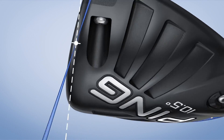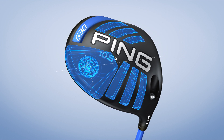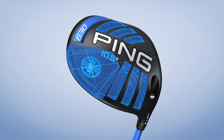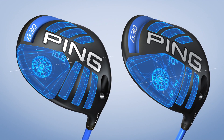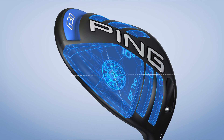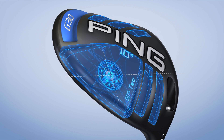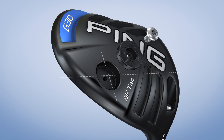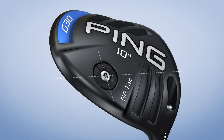Both models are optimized to help you with your total driving, a combination of distance and accuracy. The SF-Tech, which stands for Straight Flight Technology, is for golfers whose swing path produces tee shots right of their intended target. Weight is positioned near the heel to help square the face at impact. Combined with a lighter swing weight, these factors produce a right-to-left ball flight that steers the ball into the fairway with unmatched consistency.